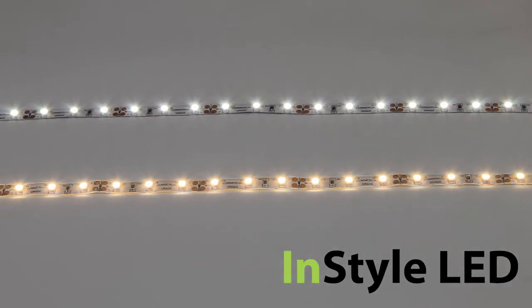This LED tape is ideal to be used as feature lighting, such as in plinths or carvings, in anywhere from hotels to bars to restaurants to home and more.